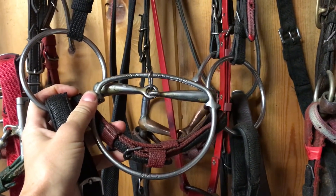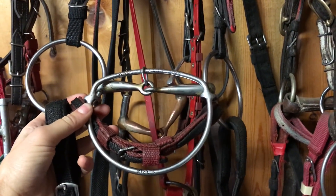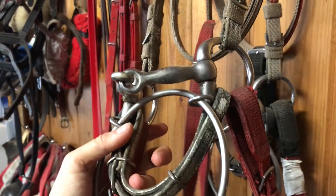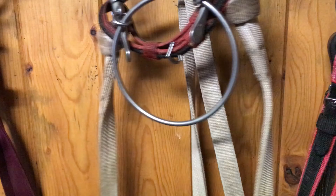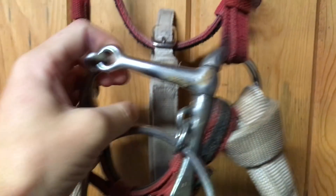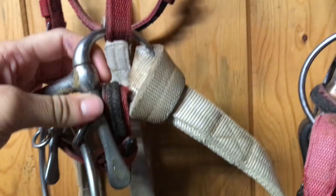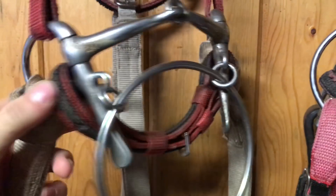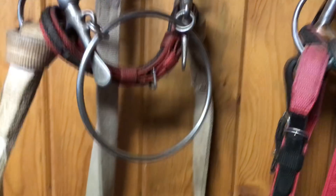This is called a tri-bit — it's essentially the same idea as a typical ring bit, but I find the horses like this one better and go better in it, so this is the bit I use the most. This is what a regular ring bit looks like — I use it sometimes when the tri-bit isn't available, but otherwise I prefer the tri-bit. The mouthpiece is just very slightly different. On the horse, the ring slides freely back and forth; it doesn't stay fixed, doesn't press down on the tongue, and makes it harder for them to get their tongue over the bit if they're being fussy.